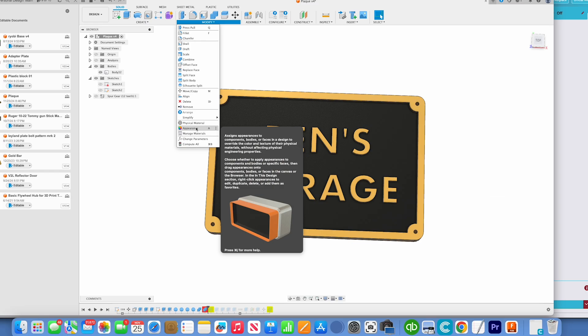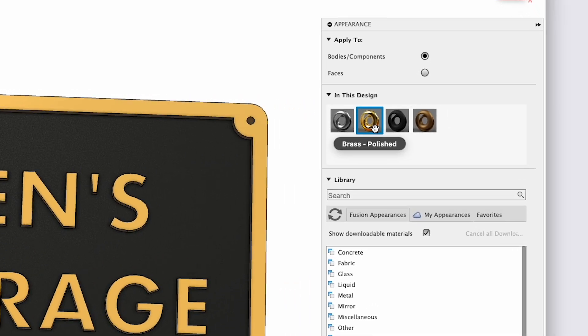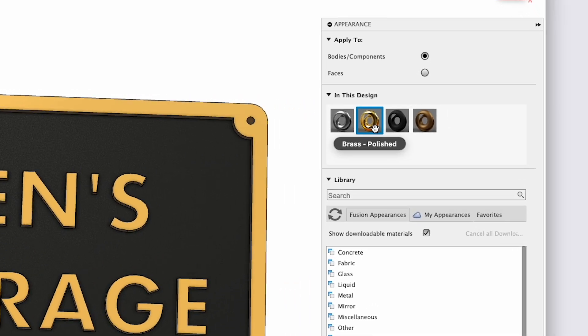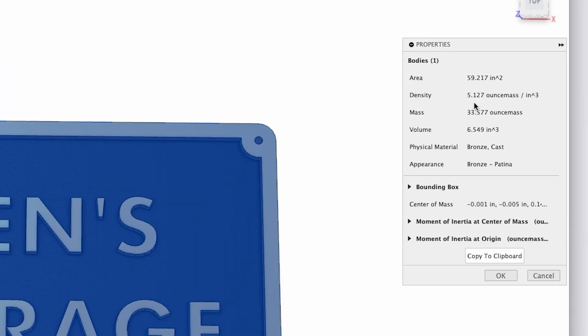The software allows me to add some different appearances so I can see how the final project might look. But even better than that, I can add physical properties such as the actual metal that this is made out of. Since the software knows the density and can calculate the volume, it will tell me how much this is going to weigh — the mass of the metal. That's super handy for metal casting because now I know how much metal I need to melt down just for making the plaque itself.